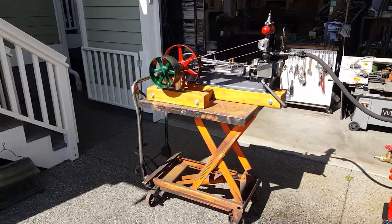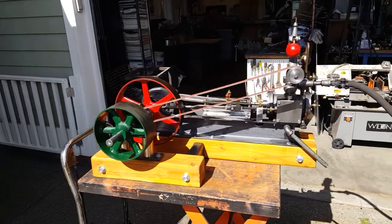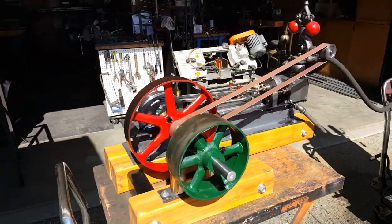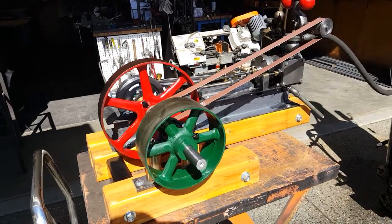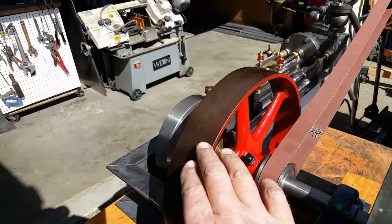All right, here's my next engine. This is the ninth one in the series. Three inch bore, four inch stroke. I've made all the parts except for the old antique flywheels.